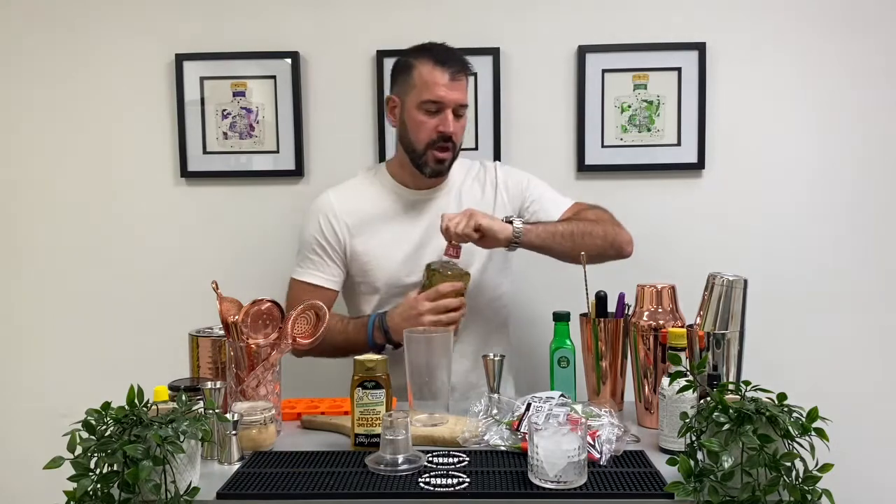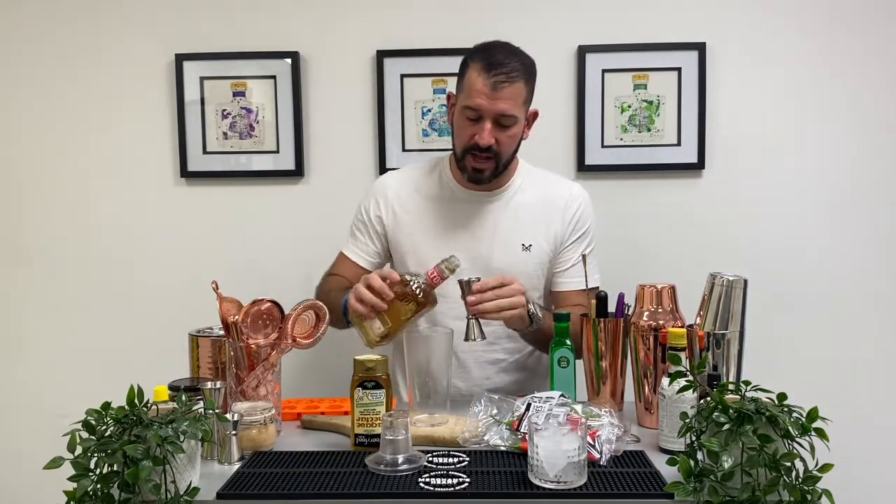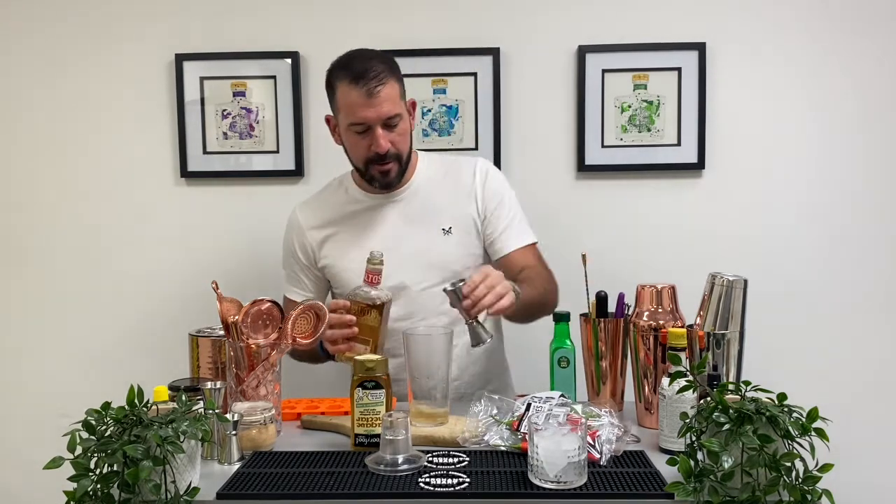I'm actually off to Bristol this afternoon to catch up with some old friends from school. I'm fresh from the barbers — had the beard trimmed, and what little hair I've got left trimmed as well.